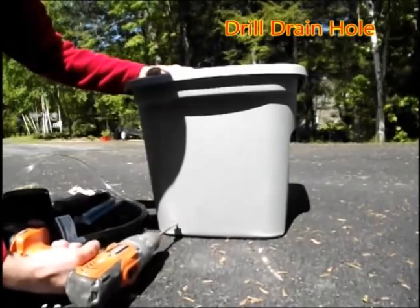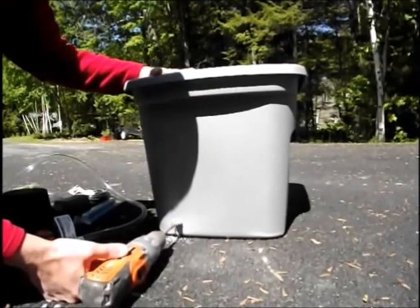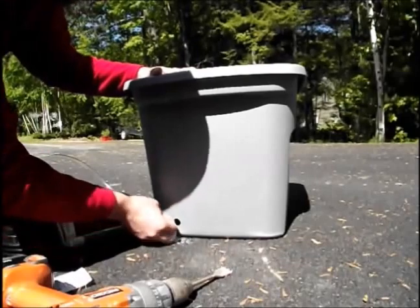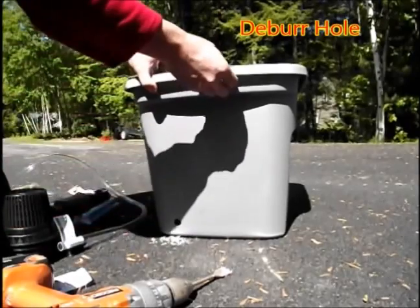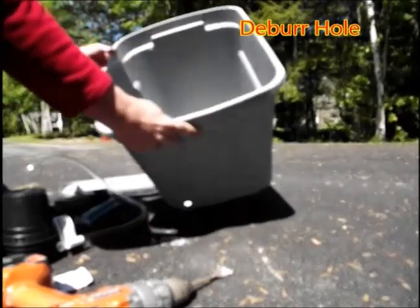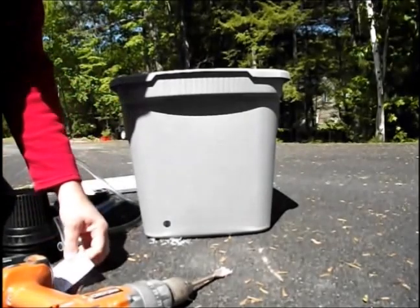The first thing you're going to do is drill a drain hole about an inch up from the bottom — that's a 7/8-inch diameter drain hole. The next thing you're going to do is deburr the hole; you don't want any burrs around it. I just deburred it by scraping my fingernail around the edges to take off the sharp edges. If this has burrs after you install the grommet, it may leak.